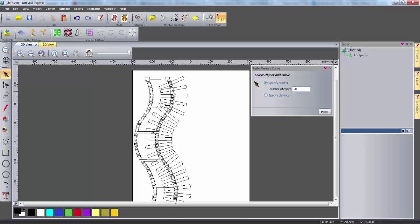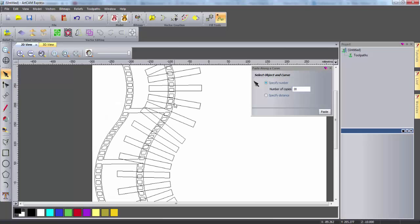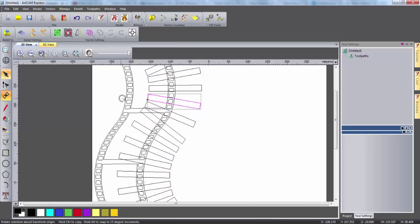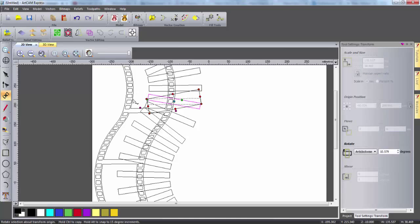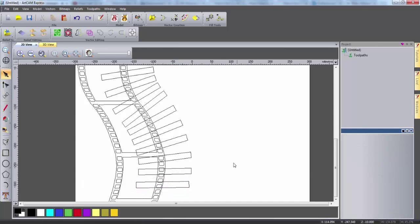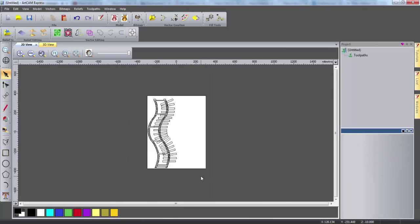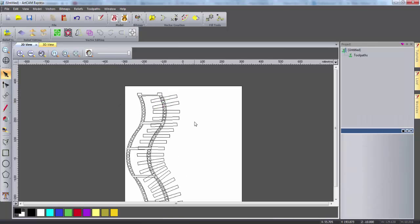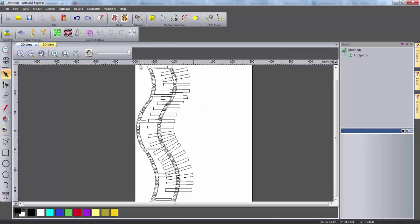Some of the slots are pointing downwards, which means the DVDs wouldn't stay in. So to remedy this I'm going to ungroup these vectors. Simply taking each one that I want to change, I can use the transform tool to rotate it slightly so that it's no longer pointing downwards. Once I've completed this for all the necessary slots I can see what my DVD rack will look like. If any slots are pointing upwards too much then I can do the opposite and rotate the other way. Now I think I'm happy with my slot positioning, so I'm simply going to click and drag around all the slots and group these back together.